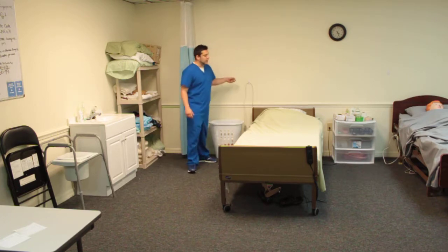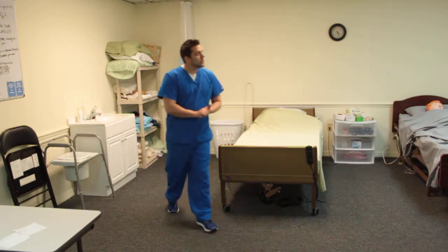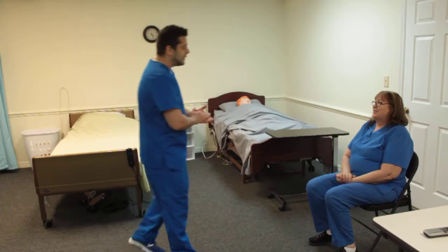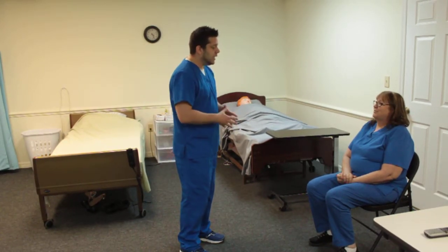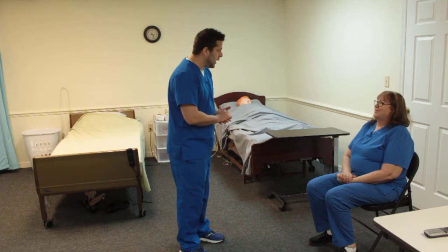So we're just going to knock. Good morning, Mrs. Jones. How are you doing today? Fantastic. My name is Michael and I'm going to be your CNA today. I'm going to go ahead and get you up and get you walking around. We're going to ambulate you.